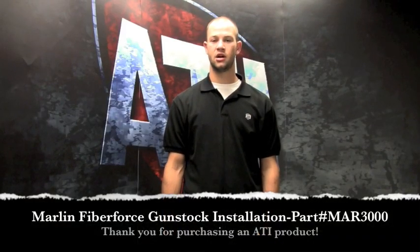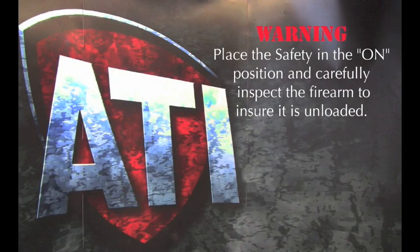Welcome to the installation video of ATI's Fiber Force Gun Stock for the Marlin. Warning: place the safety on the arm position and carefully inspect the firearm to ensure it is unloaded.